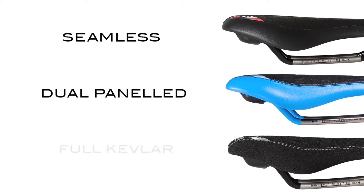Each Fly offers multiple coverings depending on the discipline, from one piece seamless to dual paneled and full Kevlar designs.